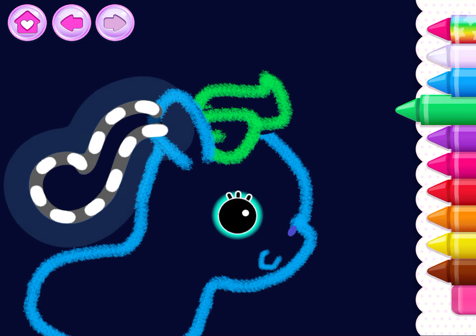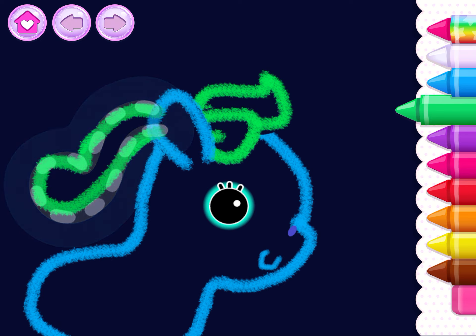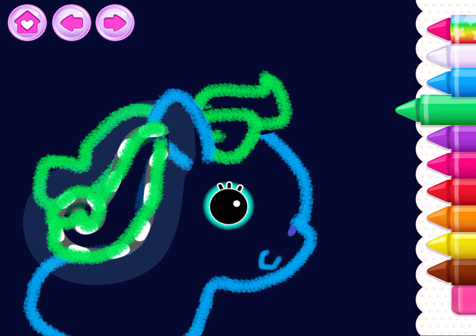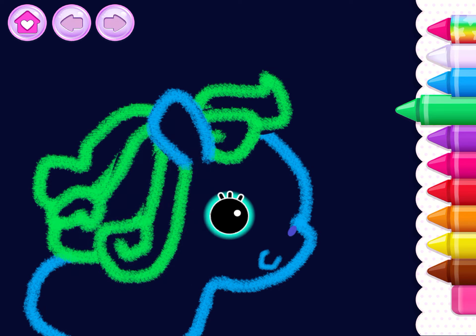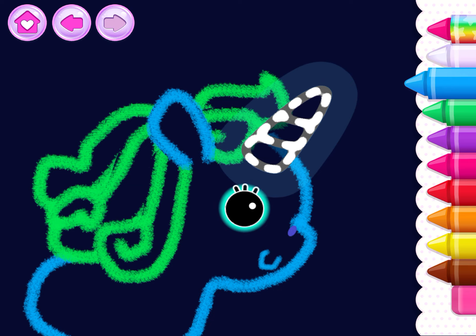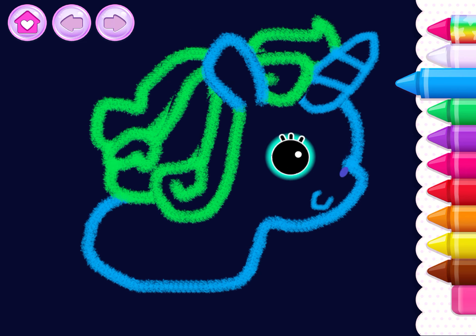Let's put a flowing mane on the unicorn. You draw so beautifully. Now draw a sharp horn. Blue! Excellent!